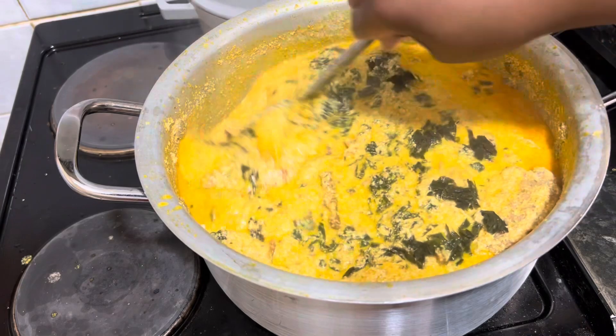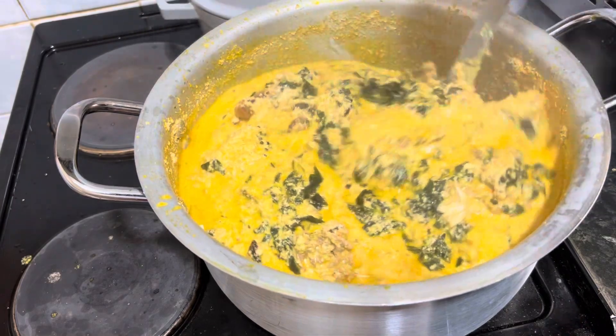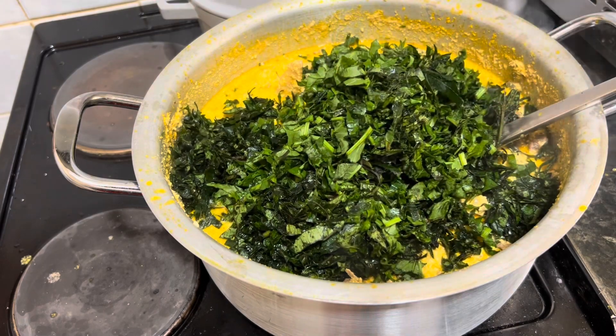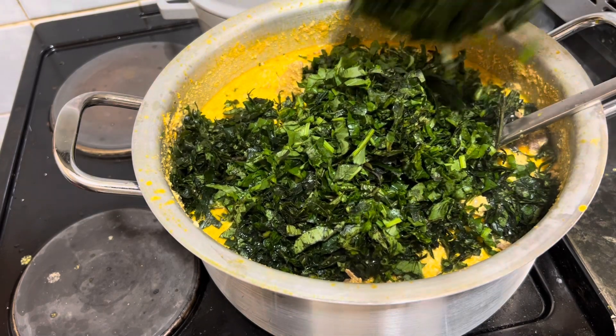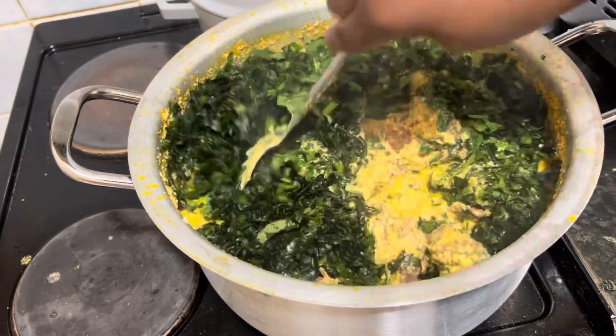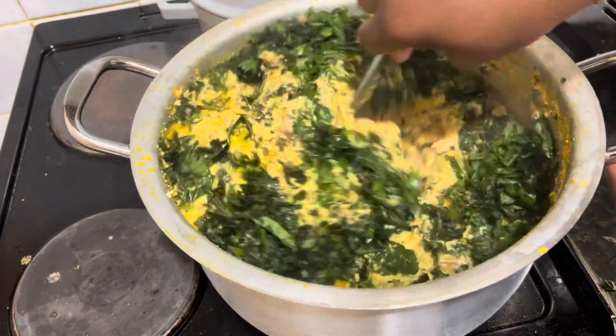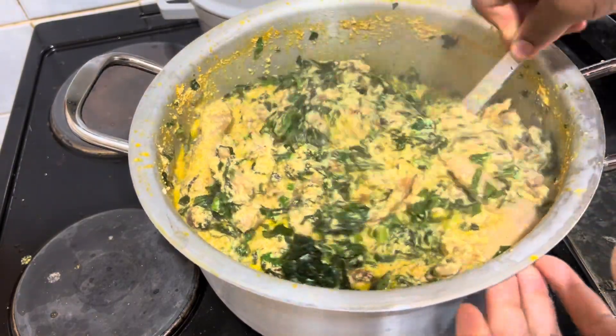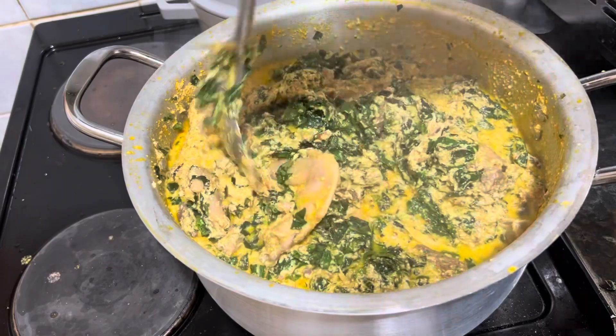After that I started adding my ozeza, and after the ozeza I added the ogon. I realized I had a small amount of spinach — you can see it's greener and lighter than the ogon. I sliced it and added it, stirred everything, and the food came out yummy and very delicious.